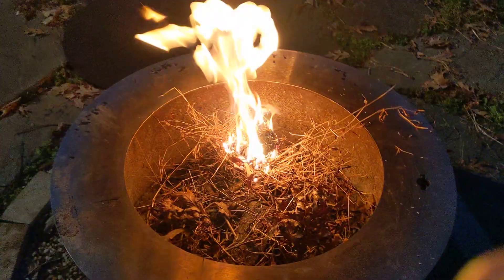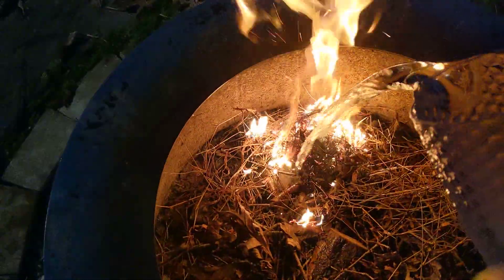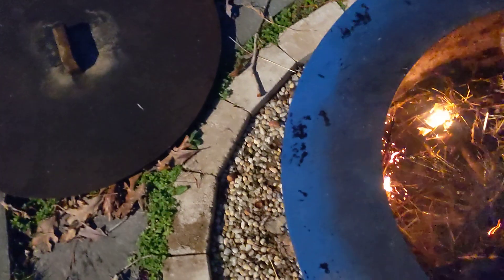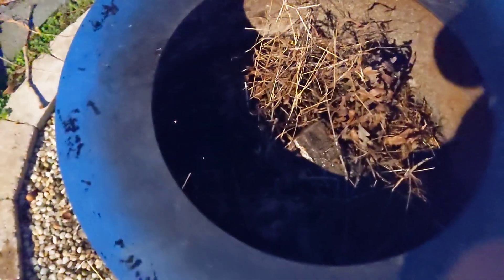We have a burning fire. So, now we're going to pour the water on it. Fire's going. When you want to put the water out, just pour the water on it. And it's out.